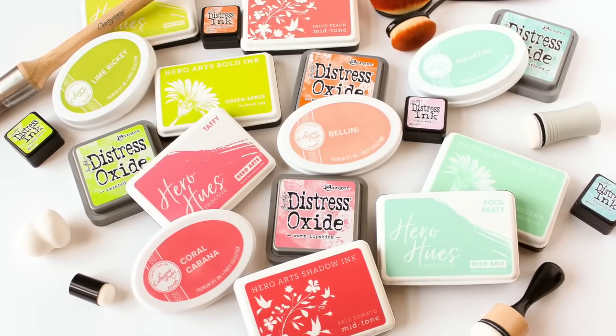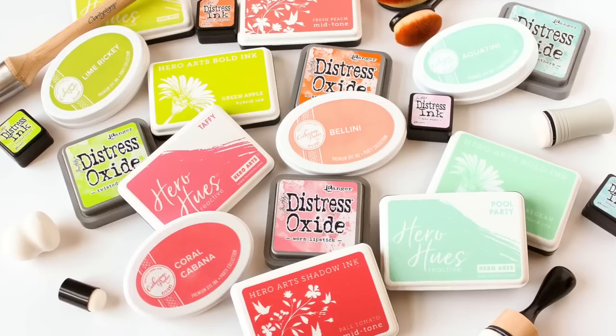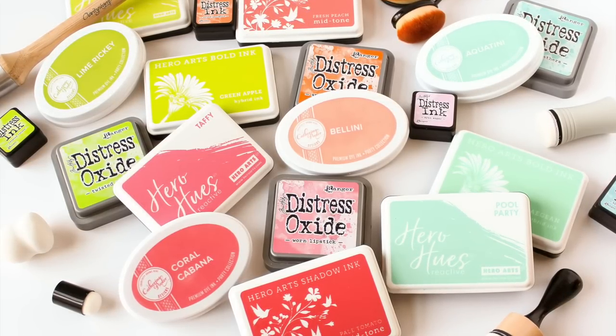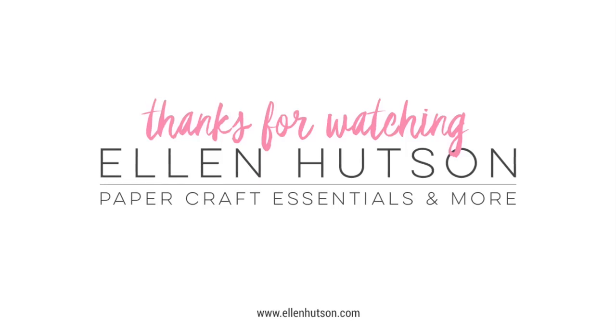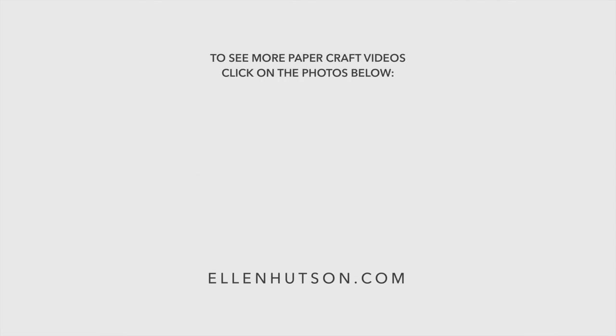There you have it — the essential guide to inks. I hope this helps you wade through all the choices out there when it comes to inks for stamping. I'll have links to the featured products in the description on YouTube, and head over to the ellenhudson.com blog for more still shots, more information, and links to everything. Thanks for stopping by — if you enjoyed this video, give it a thumbs up, subscribe, and turn on notifications for the ellenhudson.com YouTube channel. Until next time, have a fabulous day!